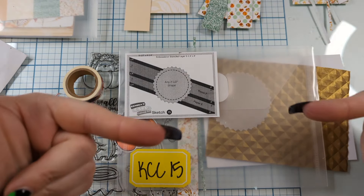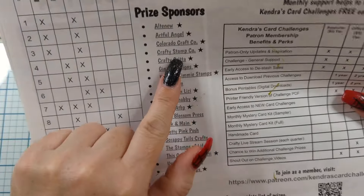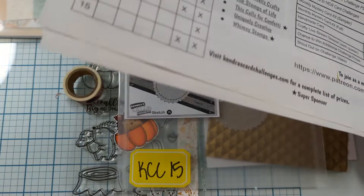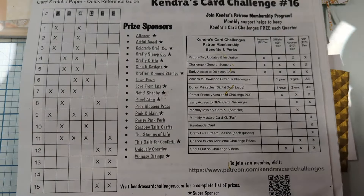Greetings, everyone. This is Elizabeth. Thanks for hopping along for Kendra's Card Challenge number 16. We're doing the super sponsor, Crafty Stamp Co. You guys, they have some of the cutest stuff. I'm kind of obsessed. So I hope you enjoy.